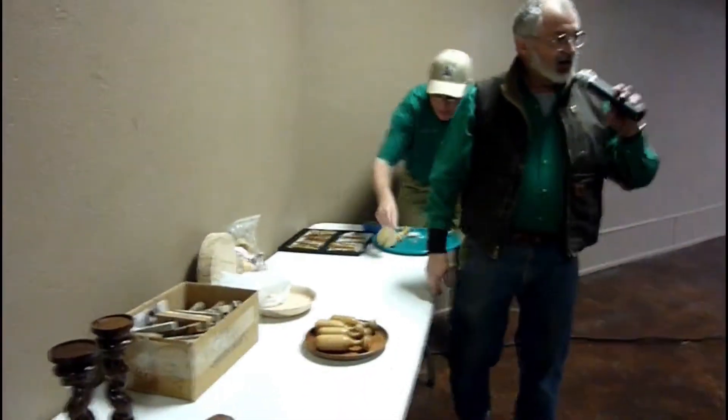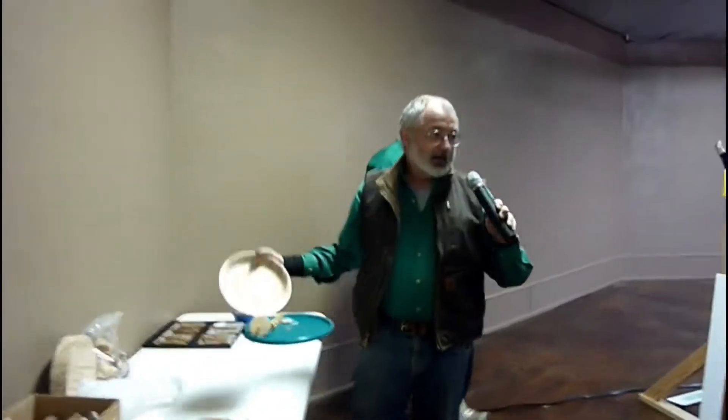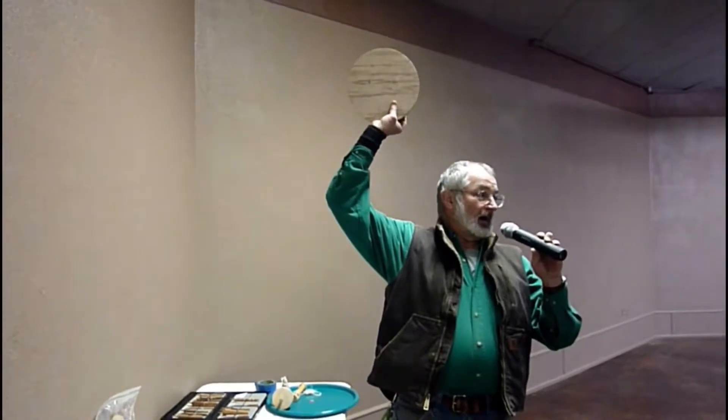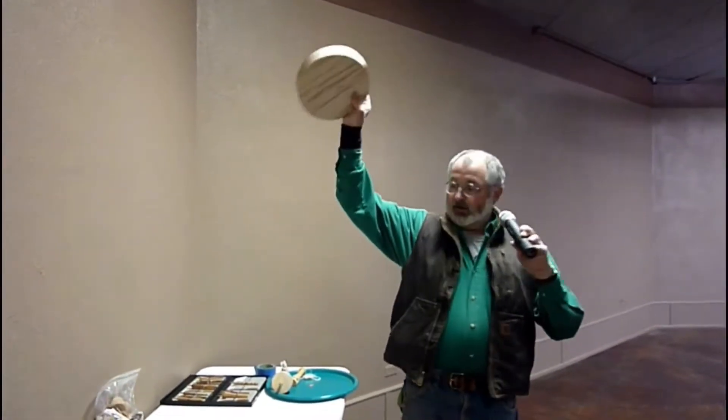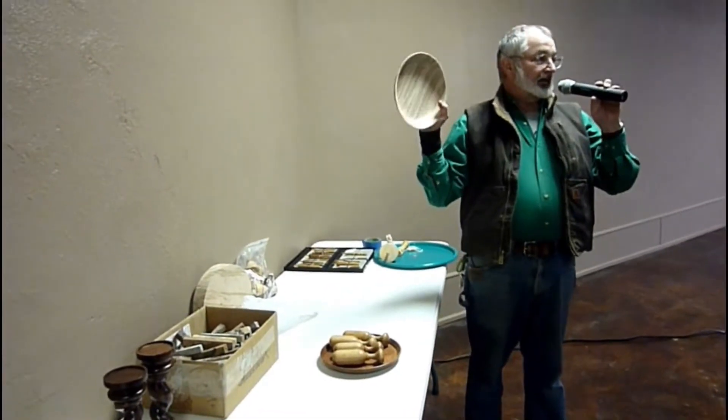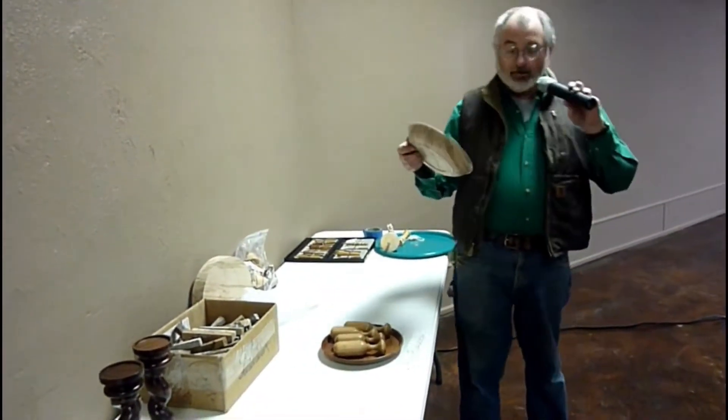I'm next. I brought a work in progress. I actually picked up a whole board of this at SWAT — it's ambrosia maple. I figure I'm going to be able to get 10 blanks this size out of that board. If you want some, I'll sell these for exactly what I paid for them, 10 bucks. This is going to be something I donate for the show at the Arts Festival, and it's a really nice wood.